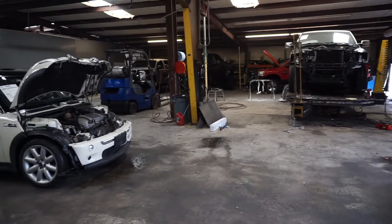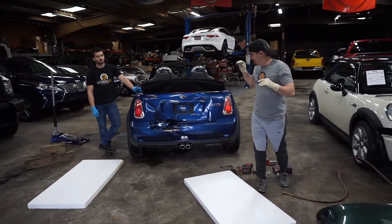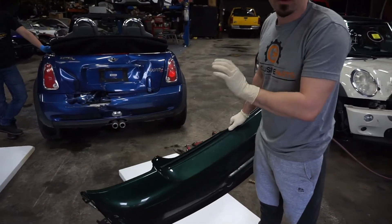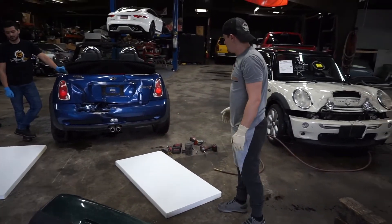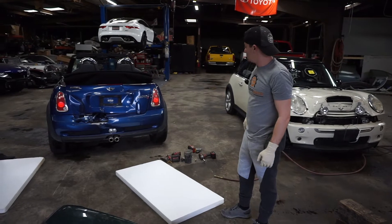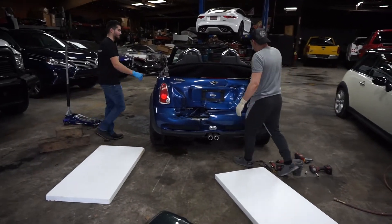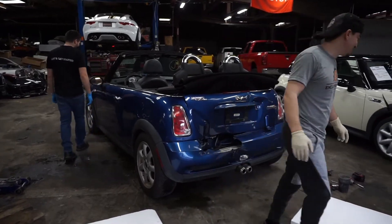So we'll start by disassembling either the blue one or the white one, see what parts we need, and go from there. Before we start disassembling the Mini, we got most of the tools we need. I found a rear bumper in the back that I'm probably going to use to mock it up on the frame machine — just to have a bumper to line things up. Let's go ahead and jack up the car, put some blocks underneath it, take off the wheels so we can access the wheel wells, and get all the screws and bolts off. First thing — the top has to come off, because we can't open the deck lid.